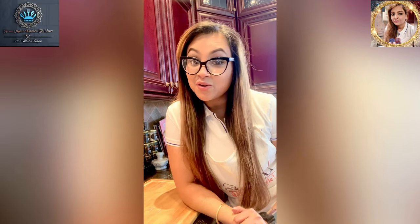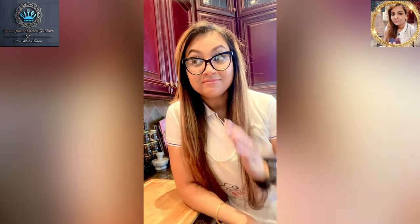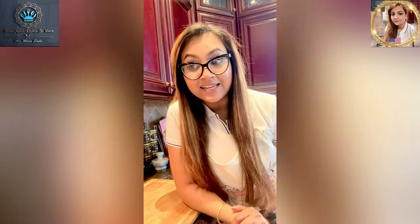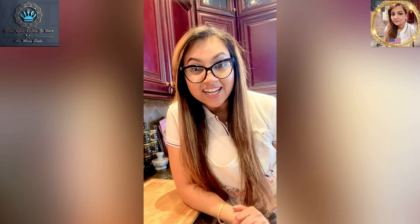Hello Foodies, it's your girl Mala coming to you from Mala's Kitchen to yours. We've got a fabulous menu ready and prepped and about to get started on, so stick around and check it out.